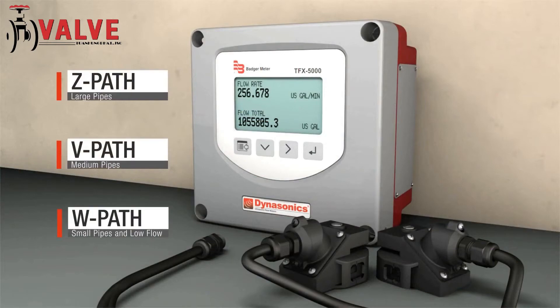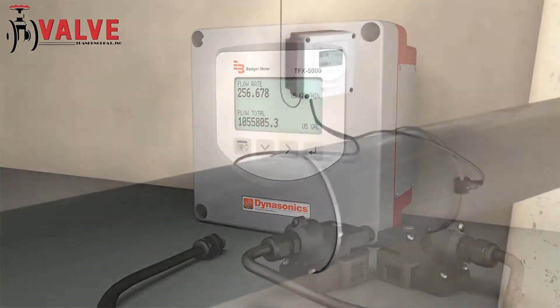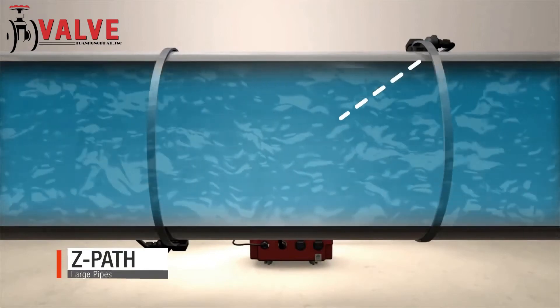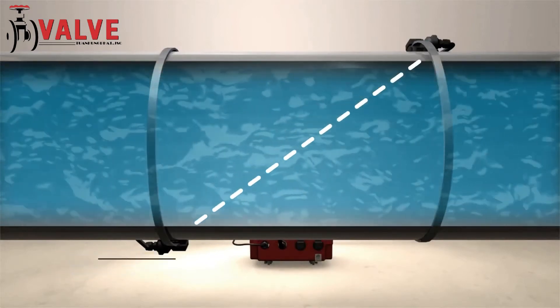Clamp-on transducers can be positioned in multiple ways. A Z-path or 1-traverse is typically used on large pipes. The signal is strongest when it travels this type of path.